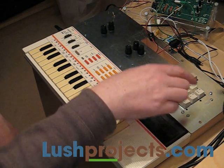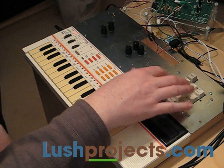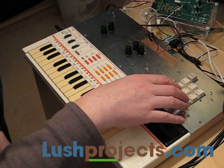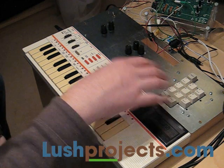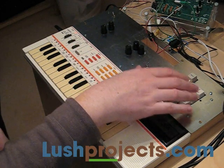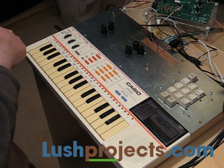Instead of the LEDs and buttons on the Lush One to select the functions, we've used this numeric keypad, and we've got semi-custom hardware. There are a few changes to the Lush One bass module and custom software to change a few things about where the software functions.